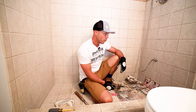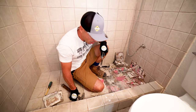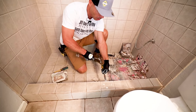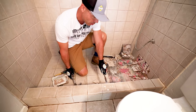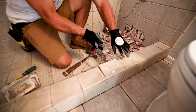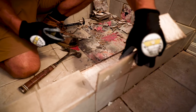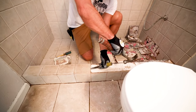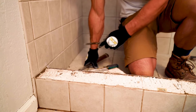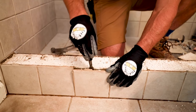Let's see how the curb was constructed. Those tiles are lifting off really easy — these guys just came off in one piece — and there's that mastic again.